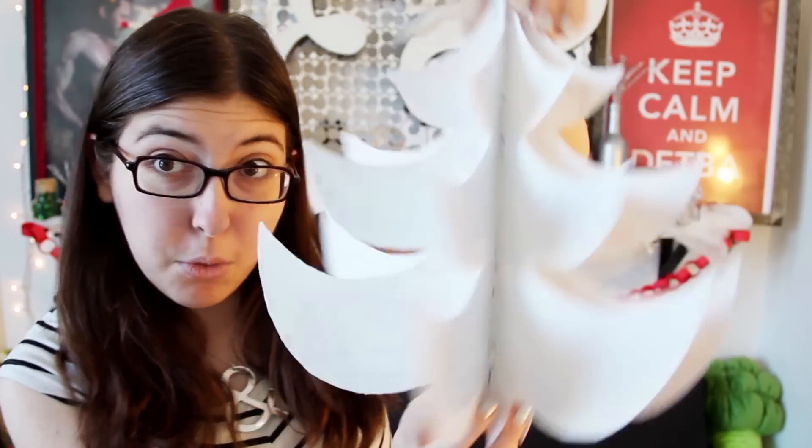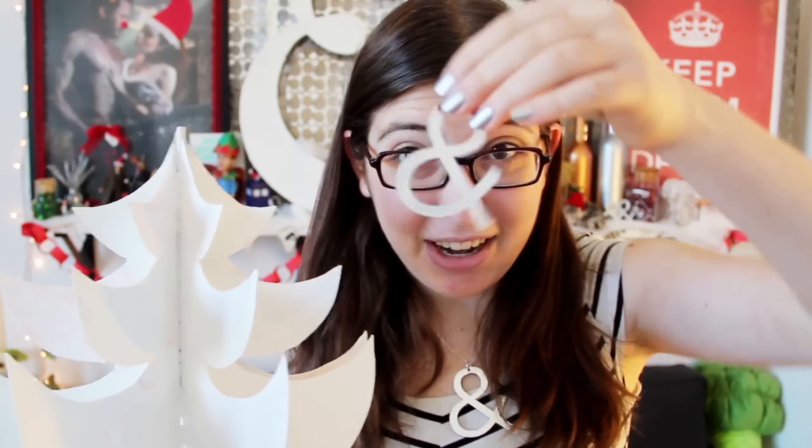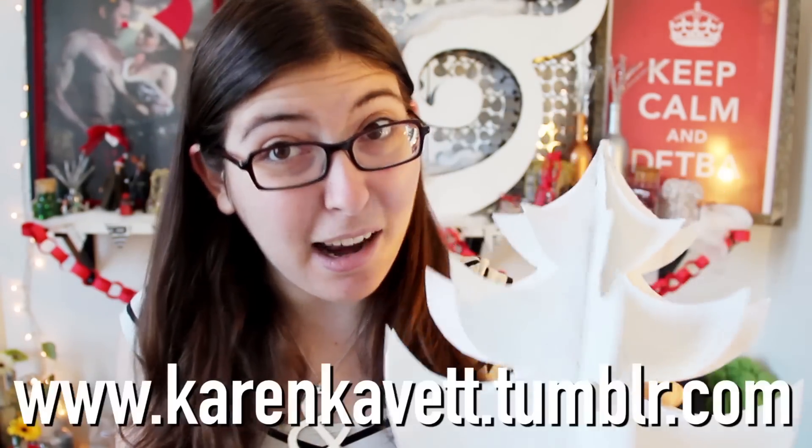Not everything went according to plan though. I had wanted to make a mini Christmas tree to put up here and I did make one, but I made it out of cut-up cereal boxes which probably wasn't the strongest material. So whenever I tried to put the ampersand ornaments on it, it just kept tipping over. So I postponed this project for now — maybe I can save it, maybe I'll start over. I will keep you updated on my Tumblr.